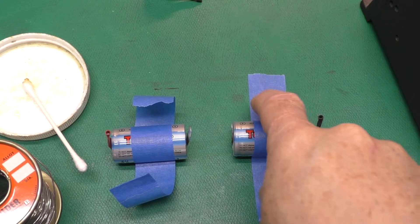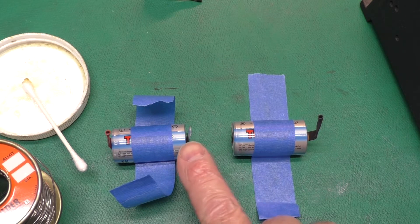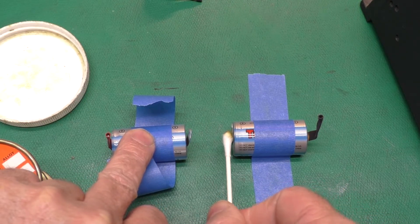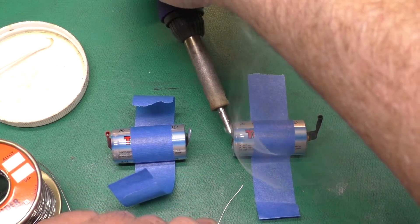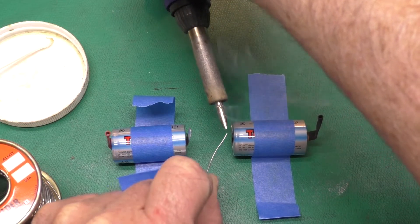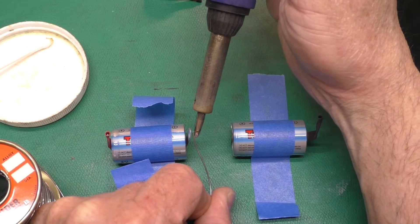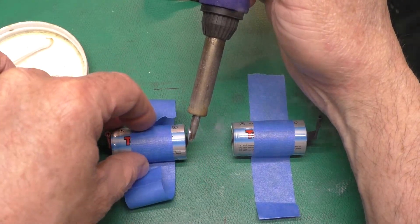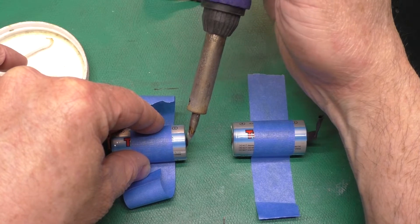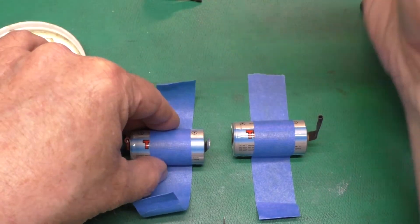I'm using some blue painters tape here to hold the cells in place — this makes it a little easier. I've cut the heat shrink off one of the positive ends and negative ends and flattened out the tabs. I'm going to go ahead and apply a little flux to each tab and then we're going to tin these up. You want a nice wide soldering iron tip so you can transfer as much heat as possible, and you're going to need a 70-watt or better iron to do this. The trick is to get as much heat into it as quickly as possible. I've got a nice little bit of solder on our cell now.